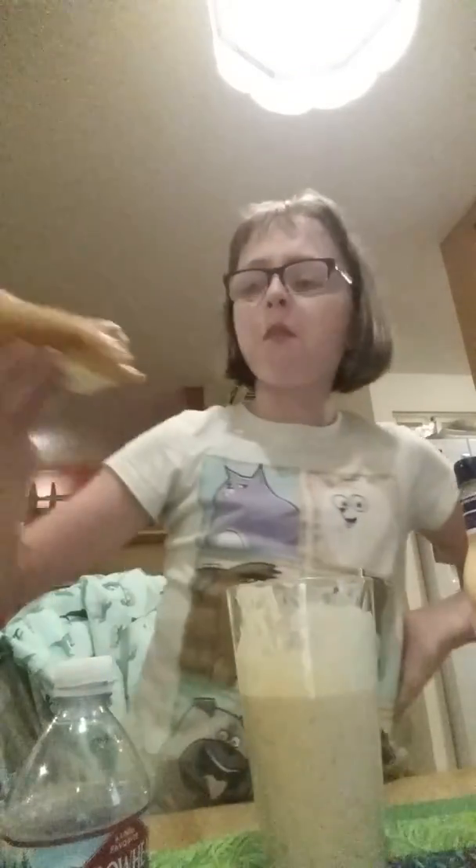It's not vomit. It's Thousand Island dressing with some Arrowhead water, half and half, ketchup, and mustard — all mixed together into one. It tastes like Thousand Island dressing with mustard. It's delicious. It tastes really good.